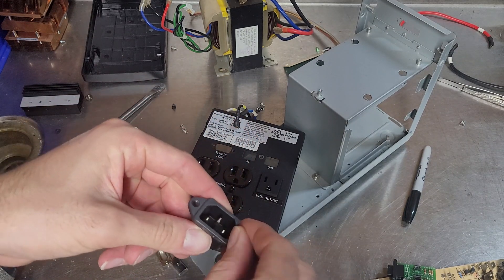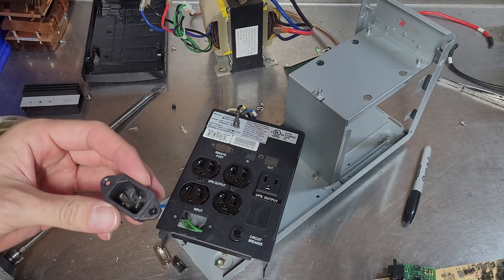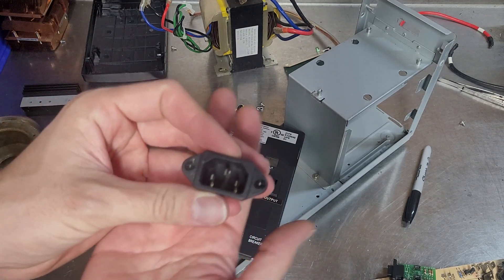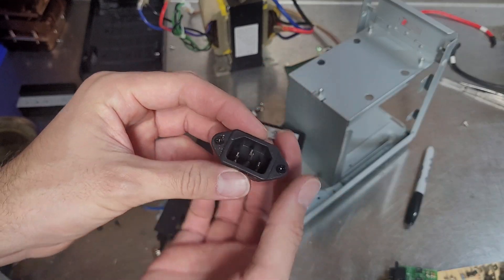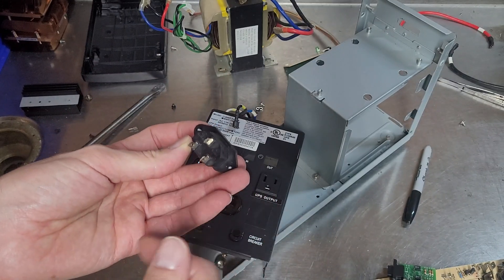I like saving these. I was actually going to use one of them in my Mikrotik router so I can put the power supply on the inside, but then I realized there wasn't enough space for the power supply.